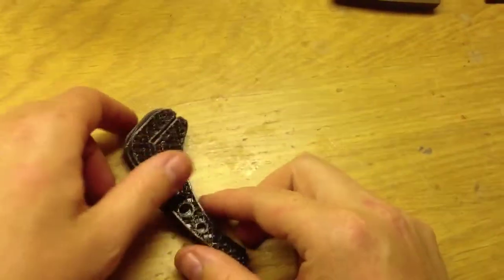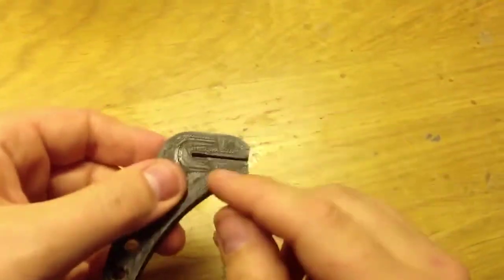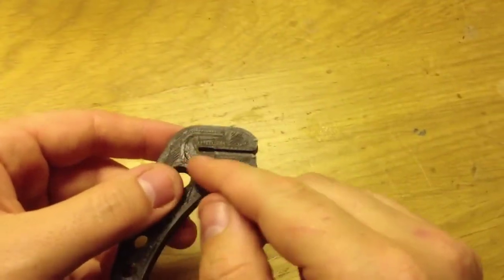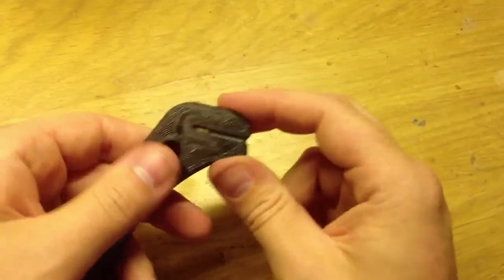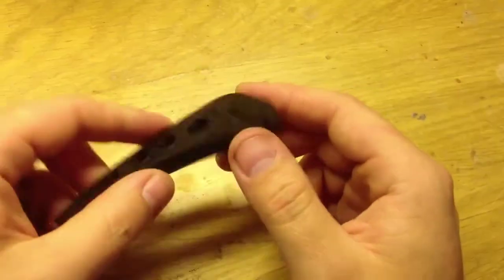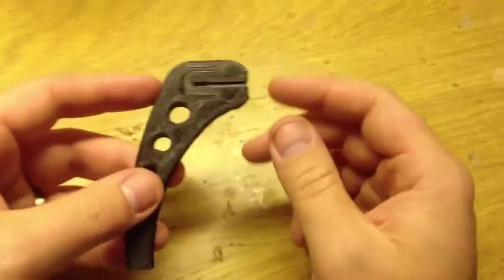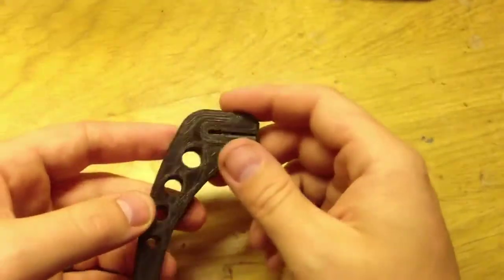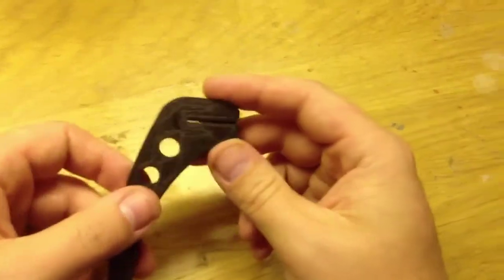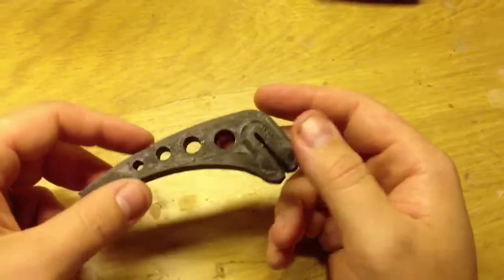What I have done is I have tried making them stronger. Here you can see one that I have reinforced at the breaking point, but it's only a little bit stronger. And I've also tried printing them with more infill — they are also a little bit stronger but they still break in my tests.